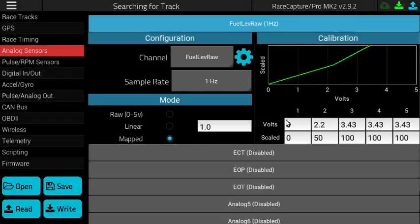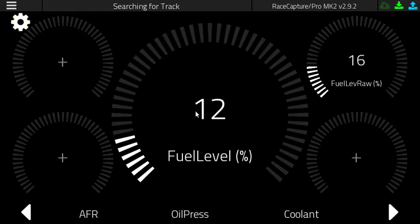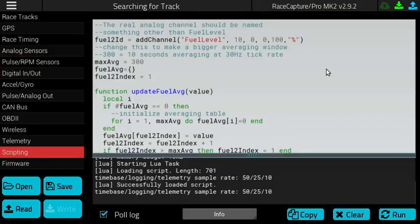Once you are done, write the configuration to your RaceCapture Pro. Then you can go to the navigation page and see your fuel level reading. To average the fuel level, you can go to the scripting view and add a custom behavior to your RaceCapture Pro system.